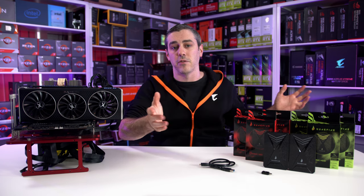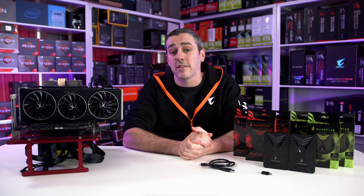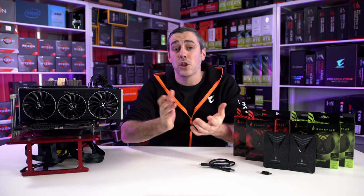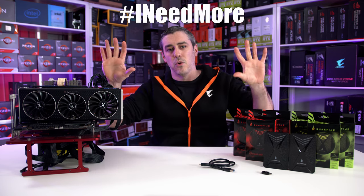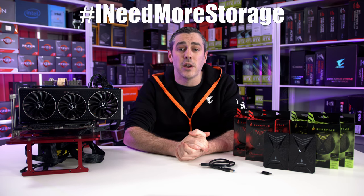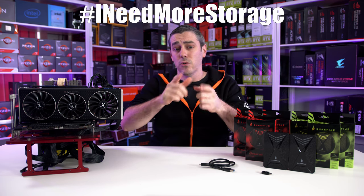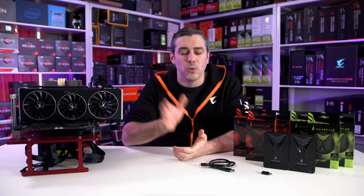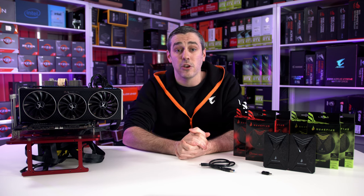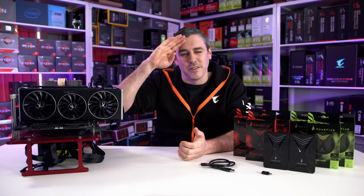I did also mention at the start of this video that we are giving away four drives: a 1TB hard drive, a 2TB hard drive, a 512GB SSD, and a 1TB SSD up for grabs. To be eligible, simply show us a picture of your system on Twitter using the hashtag #INeedMoreStorage and comment below this video with a link to your tweet so we know you've done it. Usual terms apply, all shipping is covered to your door minus any custom duties, and fake accounts will obviously be disqualified. A huge shout-out to SureFire for sponsoring this video — hopefully you enjoyed it, and I'll see you in the next one!